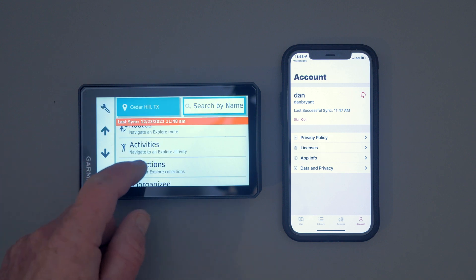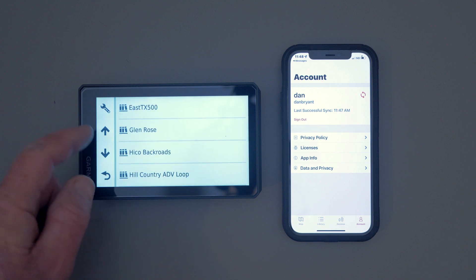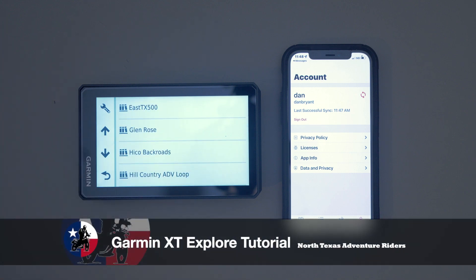Go back to our Collections, come down to the F, and it's gone. So this is a great way to keep your device synced between your device and your phone. I don't think a lot of people are using this, and it's really a great feature of this GPS. Anyway, thanks for watching — I hope this tip helps out.